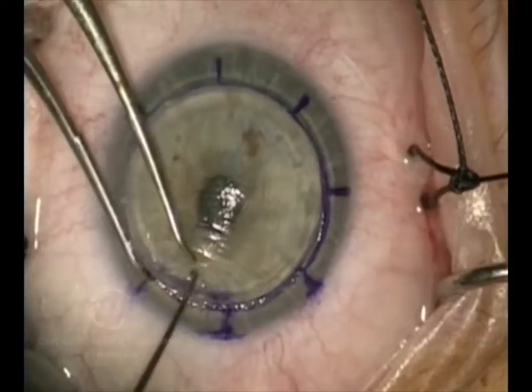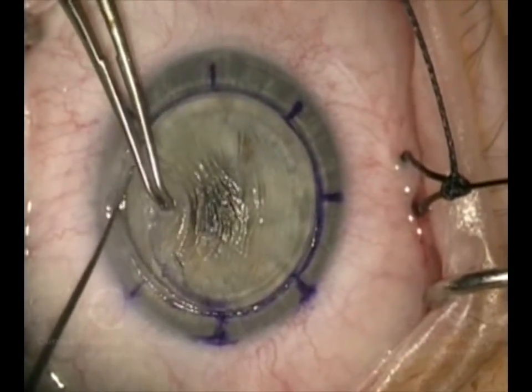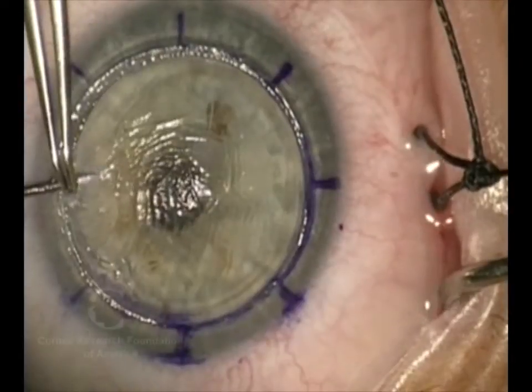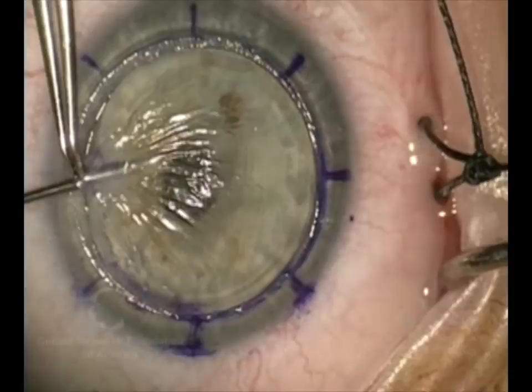This cornea has already been cut with a femtosecond laser that gave us a zigzag incision. That is essentially a tongue-and-groove like we have in carpentry, so that the edges of the donor and recipient stick together more completely and more firmly and strongly.